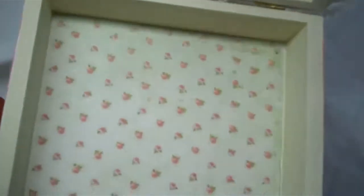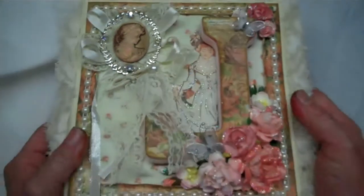Inside the box is just some more of the patterned paper from the collection, and some on the top as well. I hope my secret squirrel sister likes her box.